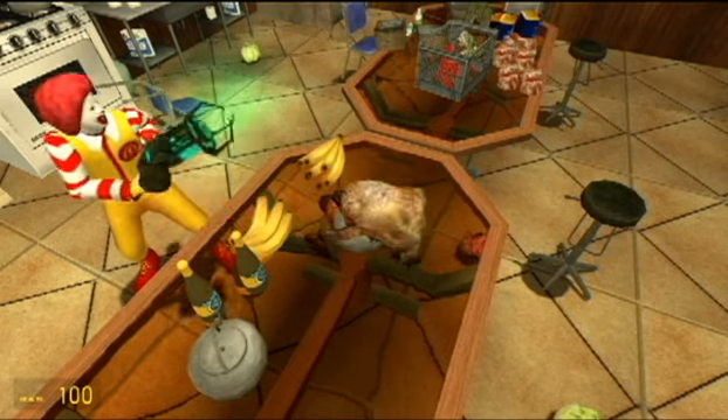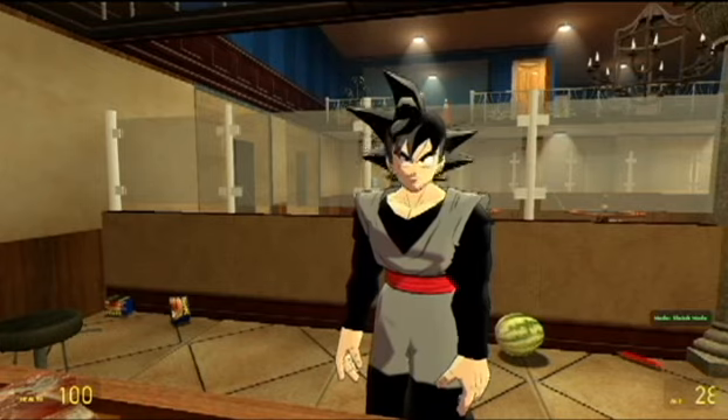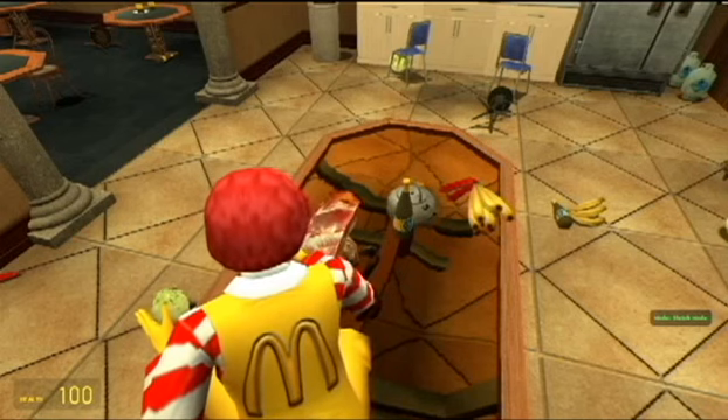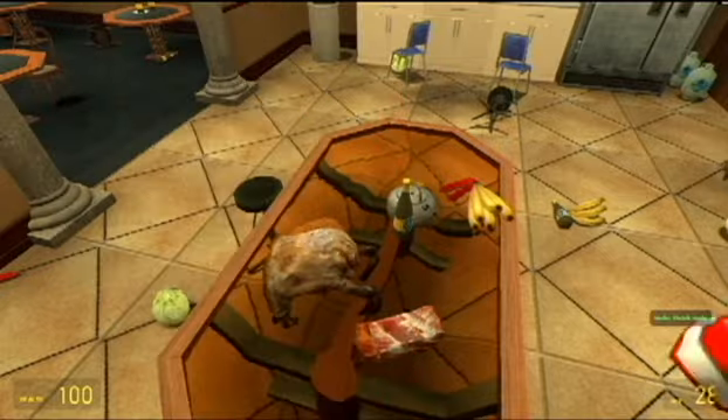Okay, now we need some meat. You want your quarter pounder with bacon? Yes please. Okay, let's get — okay, you get your quarter pounder with bacon.